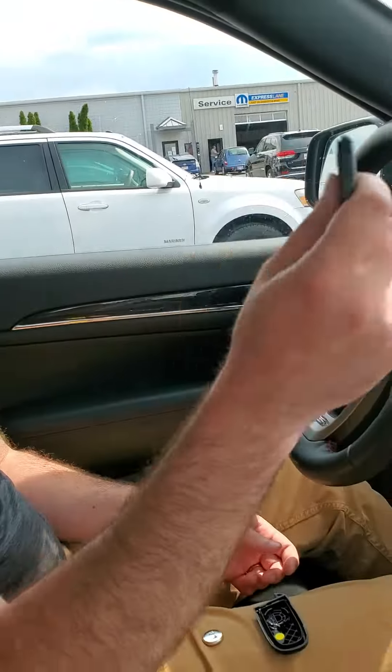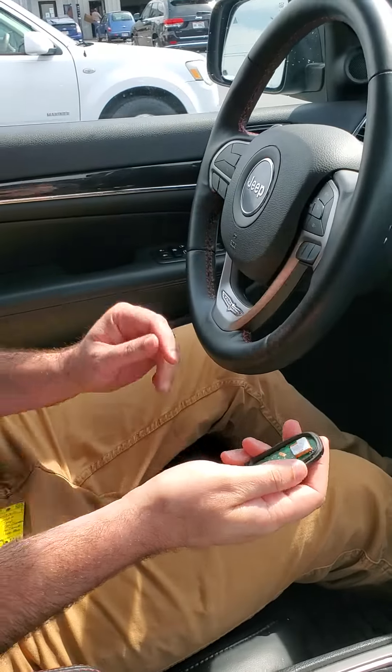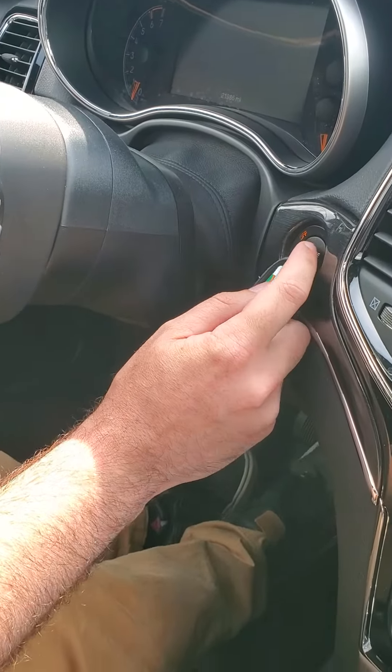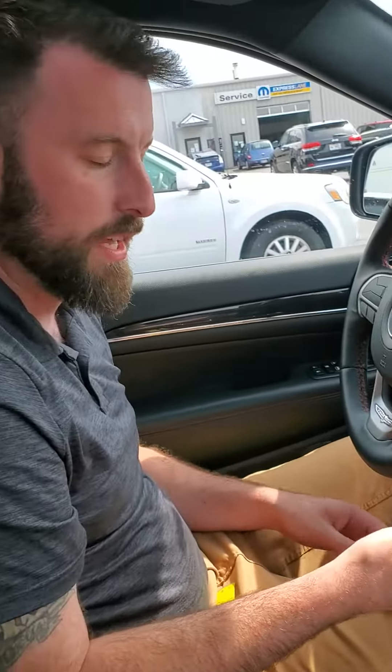Again, this is the wireless transmitter — just take the full fob, you don't have to deconstruct it like this, I'm just doing this for example. Take the fob and put it right up to the start button and it'll turn the vehicle on. That way it gives you the opportunity to head to a location where you can get a replacement battery.